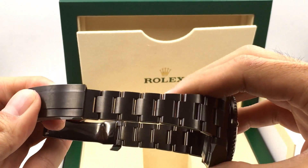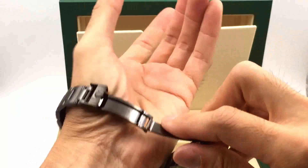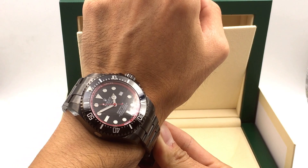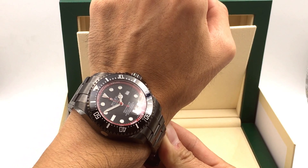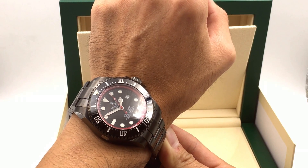Does it scratch? Well, everything scratches, but it's tough to scratch. I'm going to try it on my wrist — and there you have it, the Rolex Deepsea PVD with red inner bezel. If you don't like red and you'd like a different color, let us know — we can custom make it for you. This watch is made to order by Jaztime.